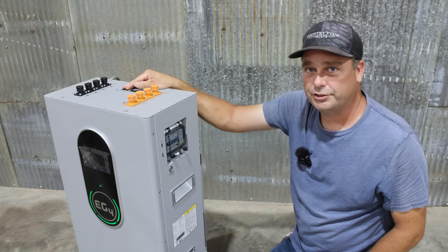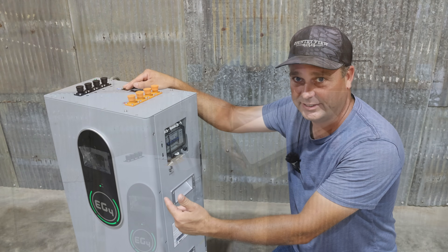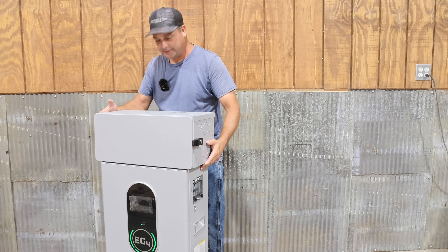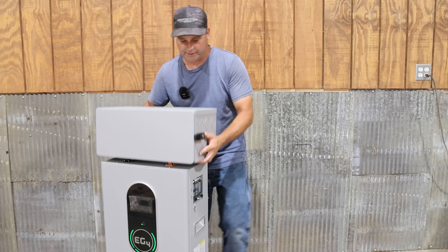On the front of the unit there is a touchscreen interface you can use to monitor the battery and change all the settings. One of the options you can purchase is a conduit box that is made to go directly on top — it makes wiring this a lot easier.